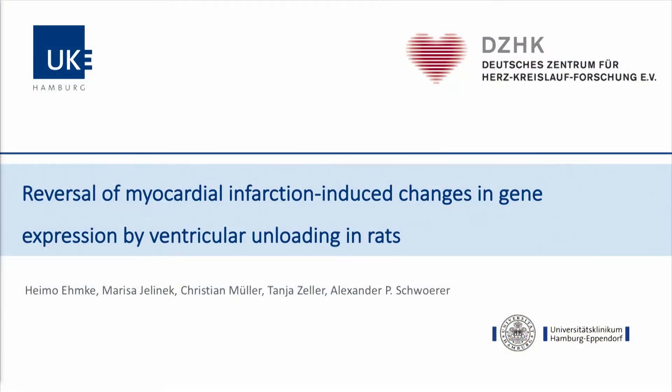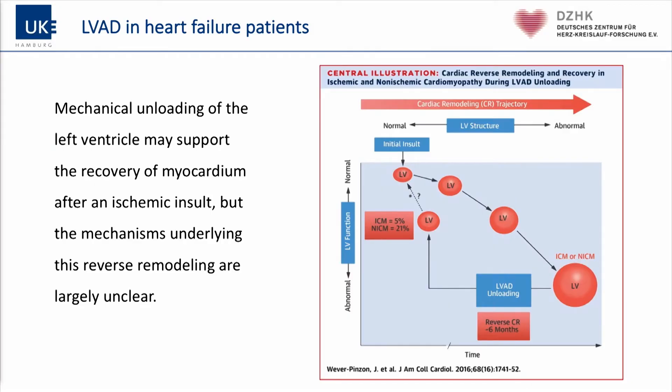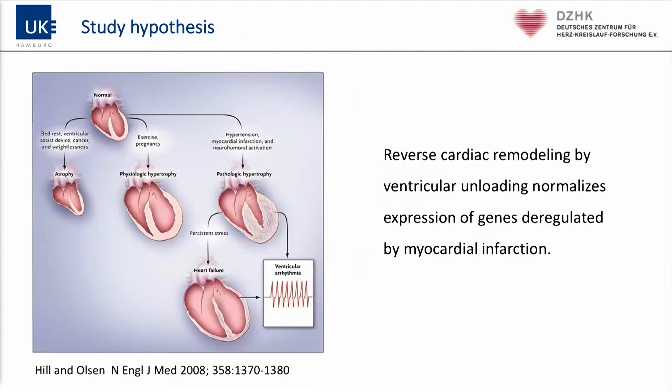Thank you very much for inviting me to give this speech. Numerous studies have shown that mechanical unloading can induce reverse remodeling even in established heart failure, but the mechanisms involved are still poorly understood. Our study hypothesis was that reverse cardiac remodeling by ventricular unloading can normalize the expression of genes which are deregulated by myocardial infarction and consecutive heart failure.